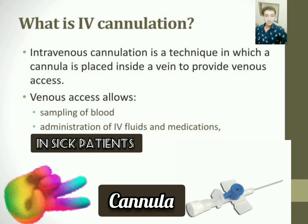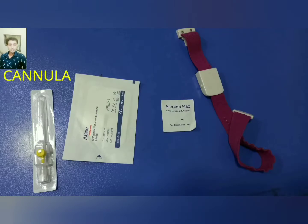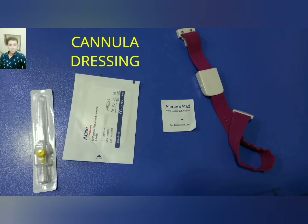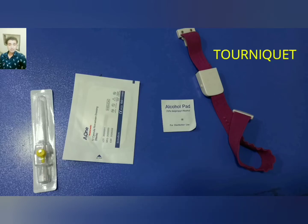This is a cannula. The equipment used for IV cannulation are: cannula, cannula dressing, alcohol swab, and tourniquet.